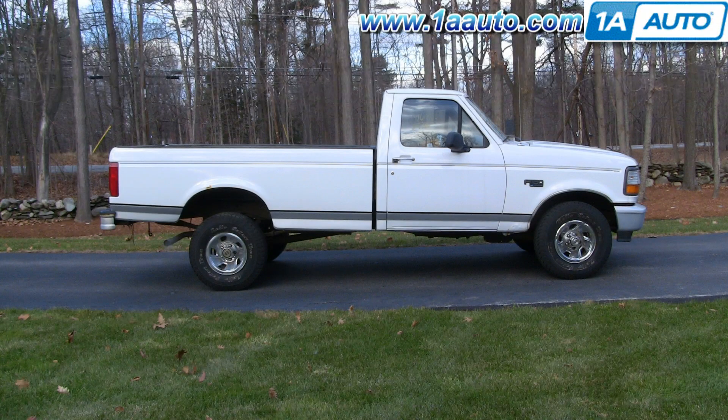In this video, we're going to show you how to remove and replace a manual window regulator in this 1996 Ford F-150. Pretty much the same for any 1980 to '96 F-150, 250, or 350. We do the driver's front door — same procedure for the passenger's front door.